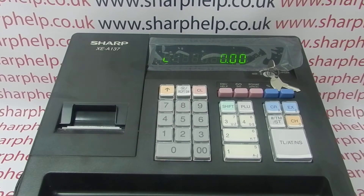In this video from Sharphelp, we're taking a look at an error message or display message that can appear on the operator display on the XCA137 cash register.